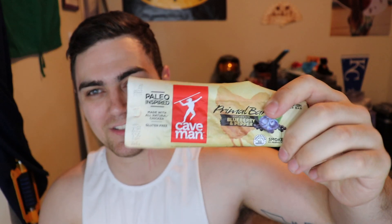Then we've got the primal bar — chicken with blueberry and pepper, paleo jerky. It's 18 grams per bar and it's from Caveman. Sounds really gross to be honest — blueberry and pepper. I might try it out on my channel just to see how it tastes, but it doesn't really sound too good.